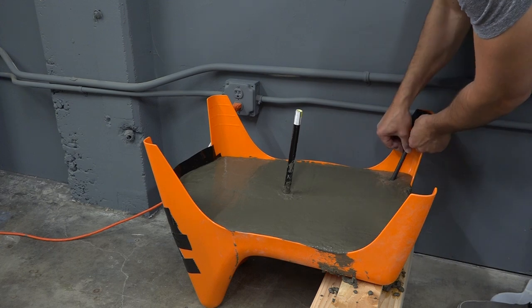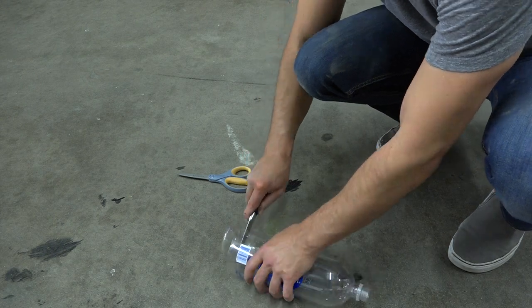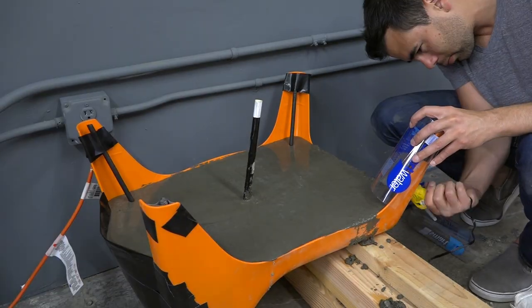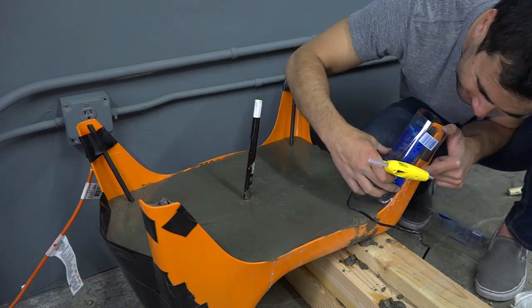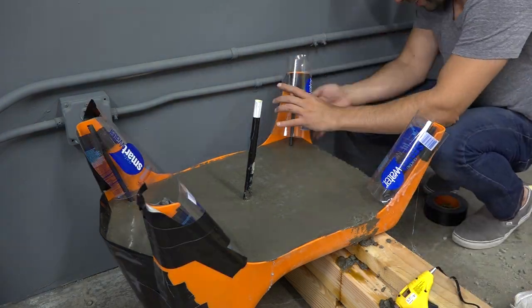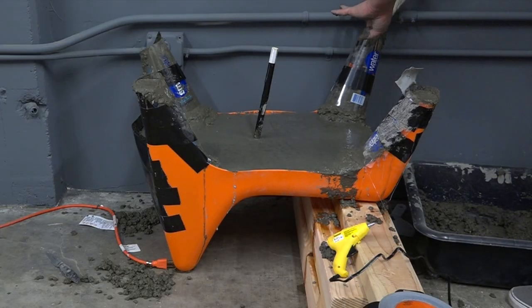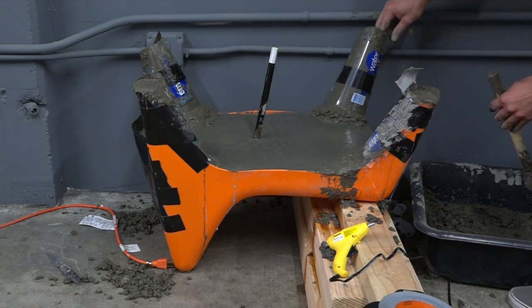For the legs of the chair I wanted some reinforcement so I added in some anchor bolts. I cut up some water bottles to help make the mold for the legs. For the first leg I hot glued the water bottles to the chair, but then discovered it was easier just to duct tape them in place. I then scooped wet concrete into the legs and pushed it down to try to get out all the bubbles.